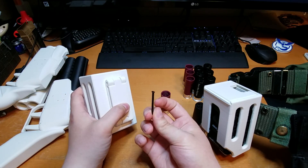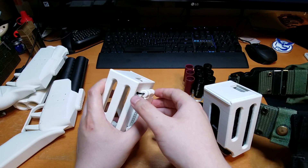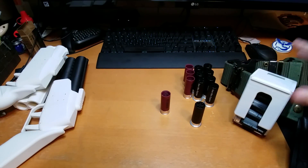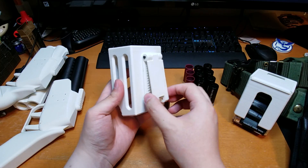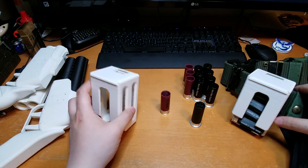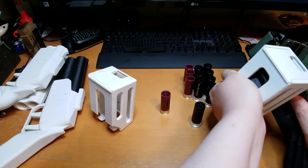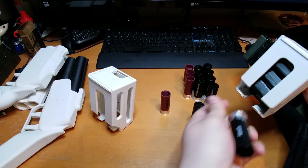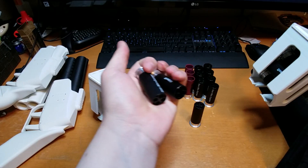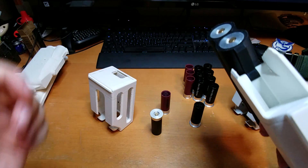For the hinge I'm using little pieces of three millimeter filament — I heated up one end and mushroomed it out so it doesn't fall through. This creates an active hinge and you just fit this through or over your belt. Then you can grab these shells and load them into your airsoft weapon of choice.